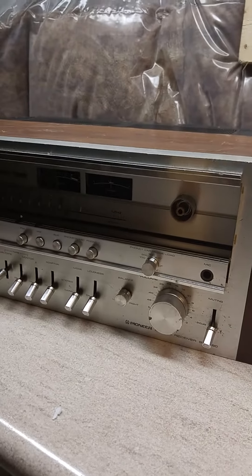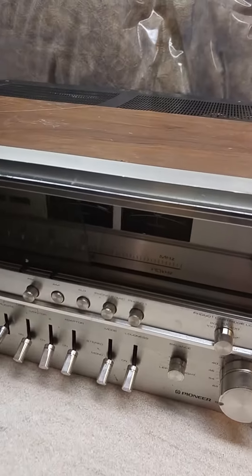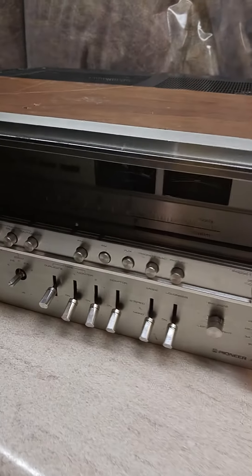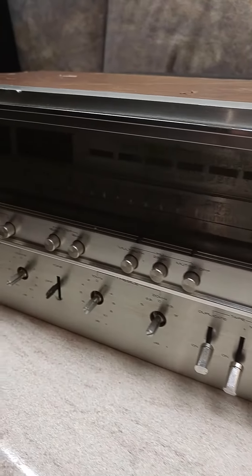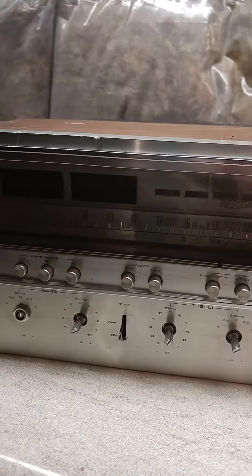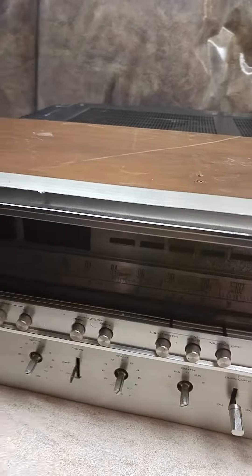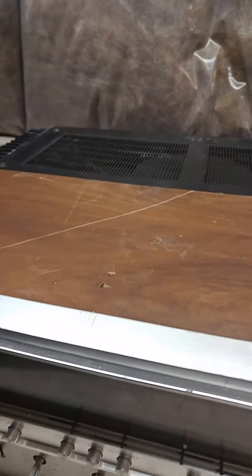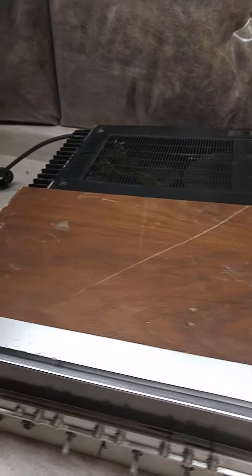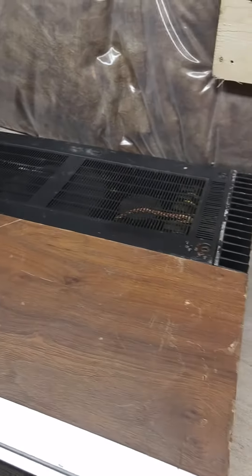It's missing the tuning control, the glass is broken, and it's also missing some knobs. That was really not a problem because I do have most of the parts, but when it comes to cosmetic condition, it's really not worth it to restore and keep it.